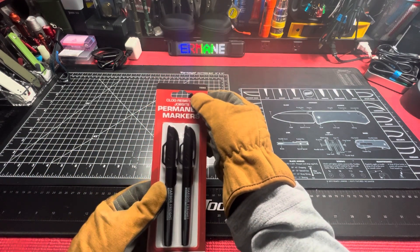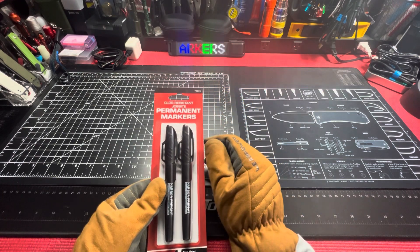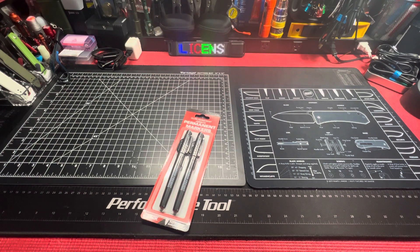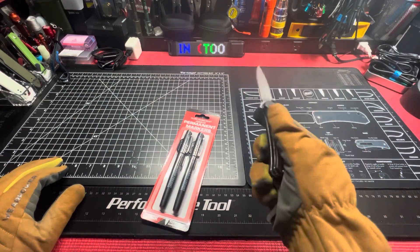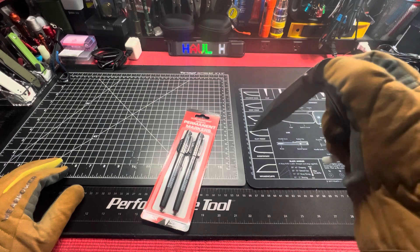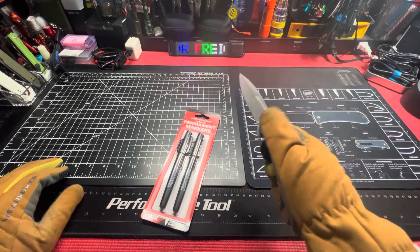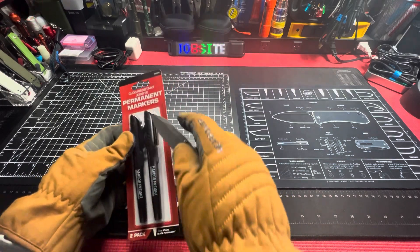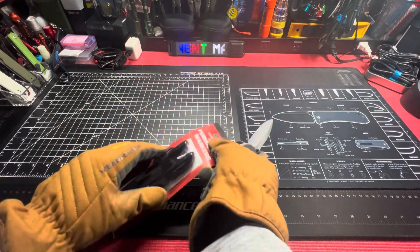Part number 7-0-0-6-0, let's get it open. Oh baby! Man, this thing is stiff — stiff thumb stud though. It's noisy. Sharp as I don't know what, for five dollars though — good lord.